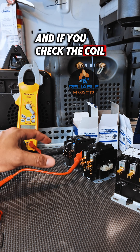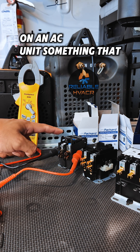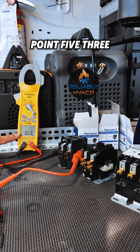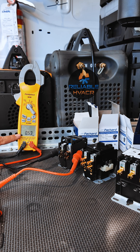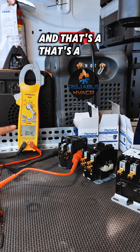If you check the coil of your contactor on an AC unit — something that has 24-volt coils — you can see this one is 0.53 ohms. So you have basically no resistance, and that's a short.